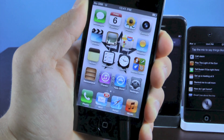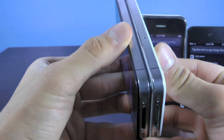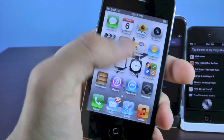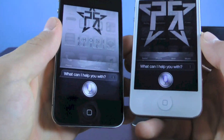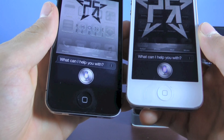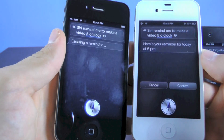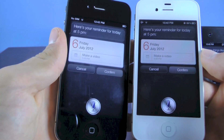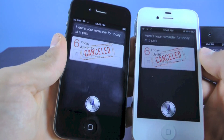It'll give you the real answers because it's the real thing. For comparison, I have a 4S right here. As you can see, this is an iPhone 4 running iOS 5.1. Let me just fire up Siri real quick — Siri, remind me to make a video at 5 o'clock. Here's your reminder for today at 5 p.m. It's just a little bit slower than the real one, but it's the real thing.